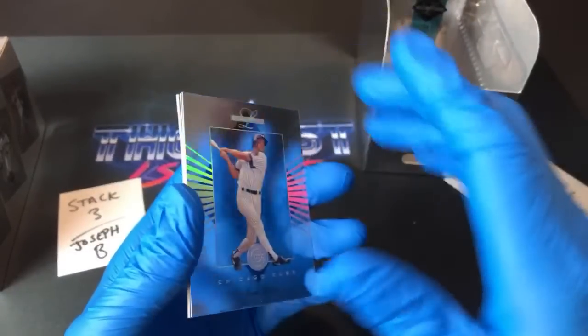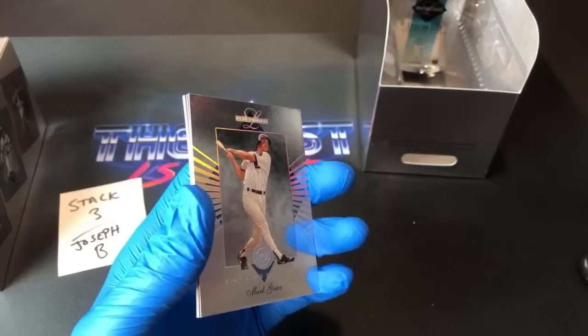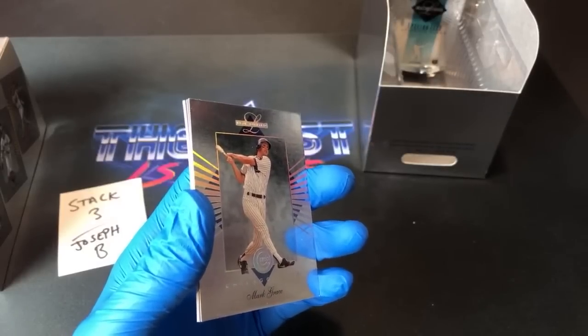People hate me for it, but I love junk wax era. I love buying wax boxes, especially at a good price. A lot of those are supposed to go on the Patreon packages, but I never actually set it up, so I don't know what I'll do.